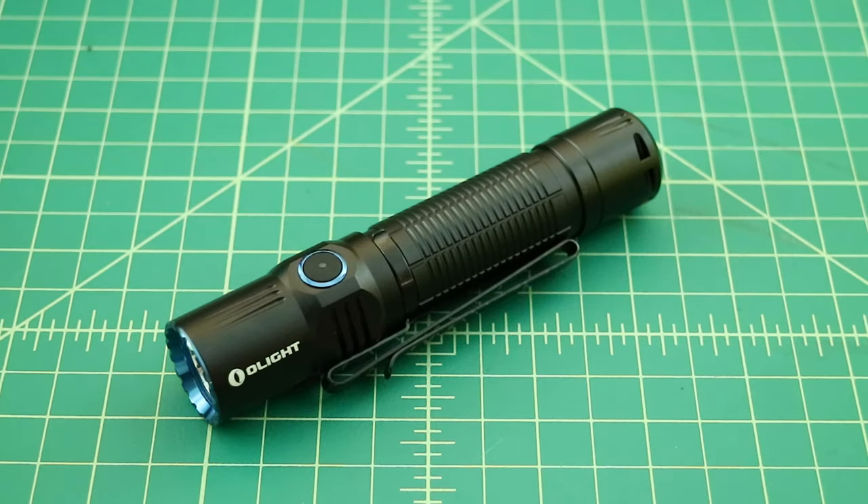Now that we've gone over the flashlight and its features, let's go outside and do some beam shots. We're at the Smoke and Ape flashlight test grounds. First I want to turn it on turbo so we can see how well it works. That really lights up the area well. As mentioned, this is more of a floody flashlight, but I get a very good throw on it as well — I can see out pretty far.